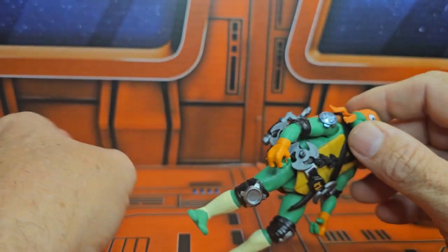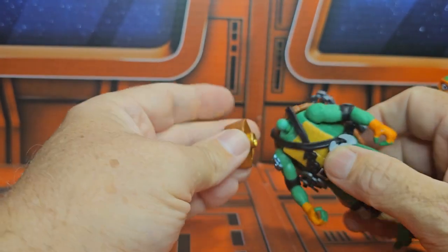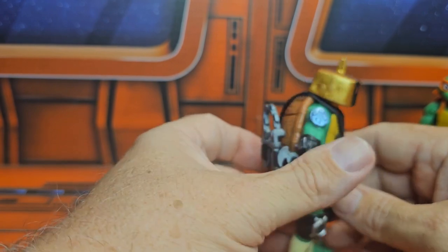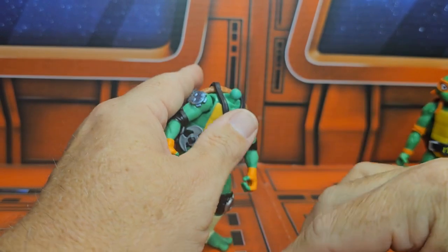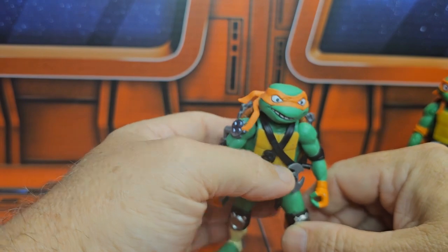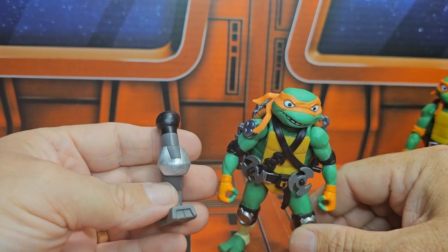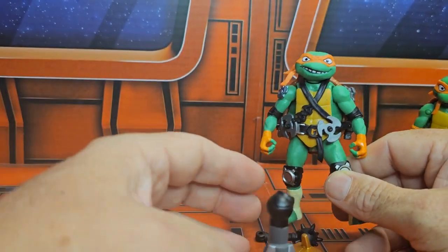To swap one of these parts, you just pull off the part you want to replace — it's very easy to do since it's very rubbery — and replace it with the part you want. Very different look. We've got a part for Bishop in the Mech, and a part for Metalhead — actually, this is still Bishop in the Mech. So we've got two or three parts for Bishop in the Mech.